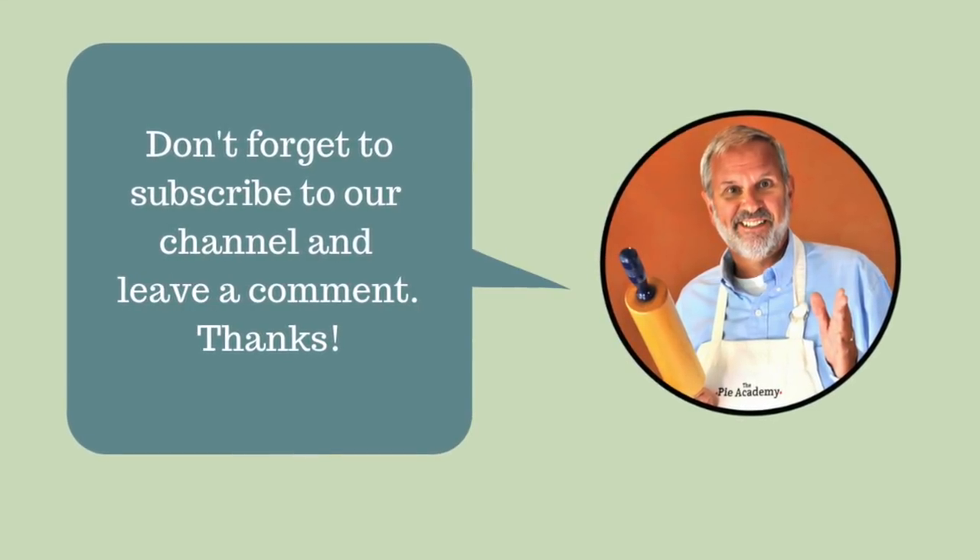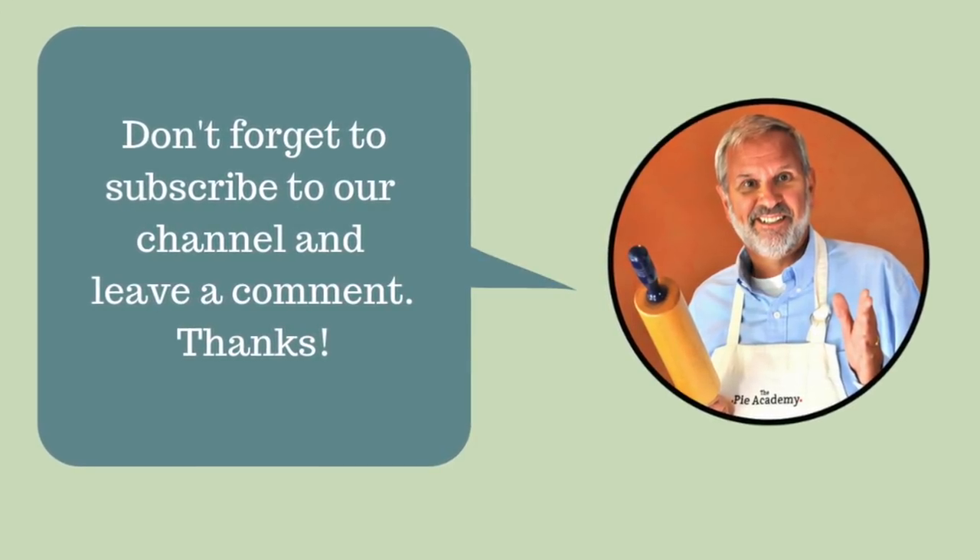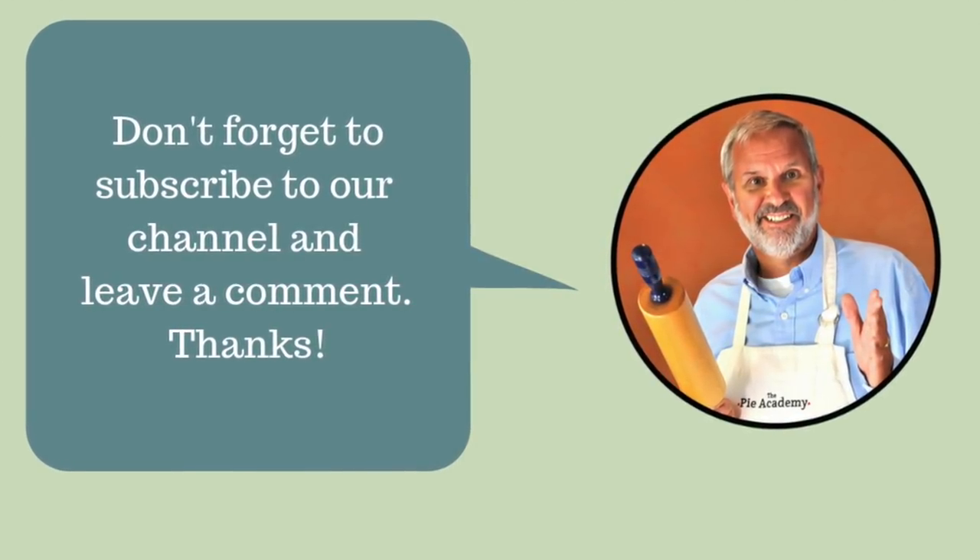Anyway, thanks for watching today. If you enjoyed this video, I hope you'll give it a like and subscribe to my YouTube channel. Thanks, and we'll see you next time.